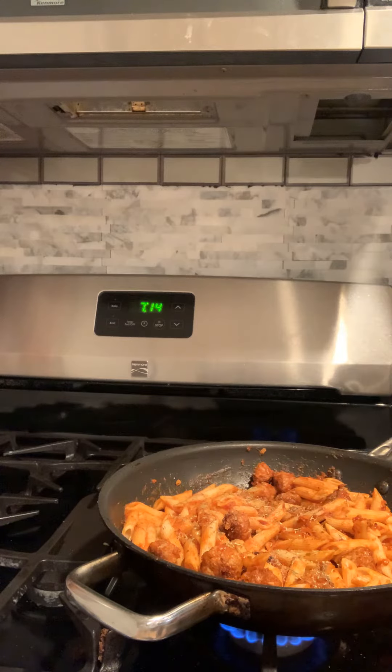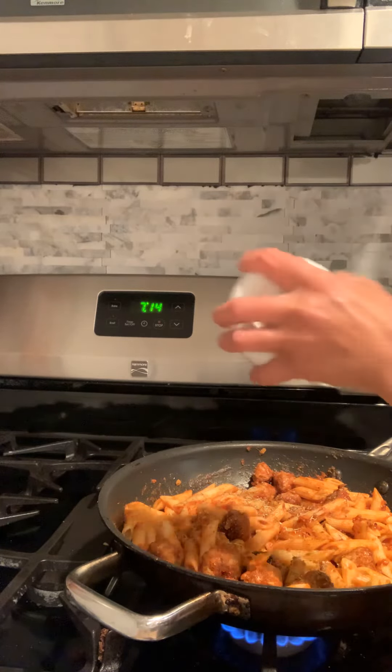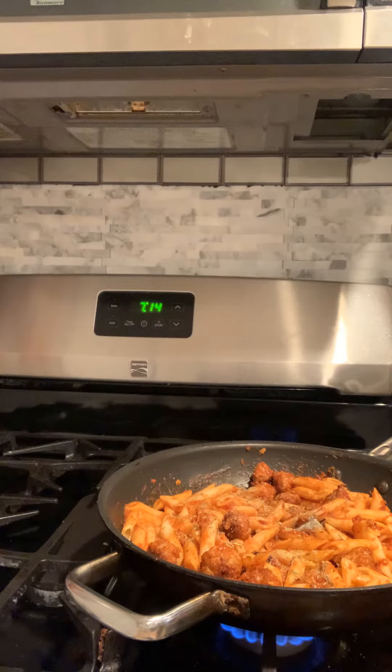A little bit more garlic powder and a little black pepper.